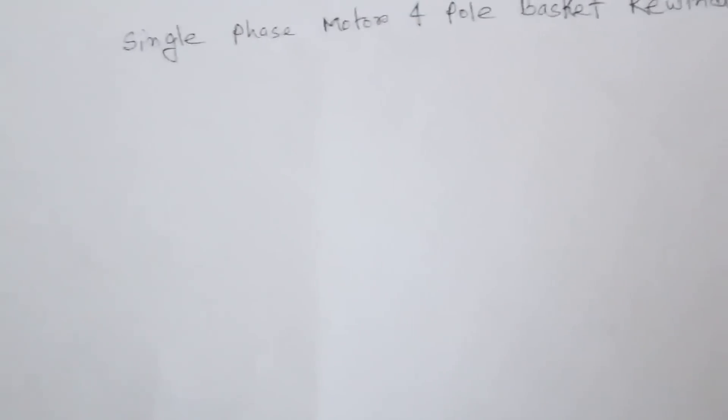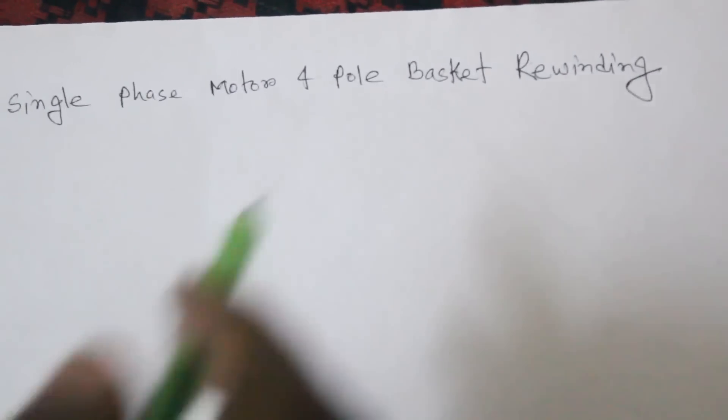Welcome to this YouTube video. Today I discuss how to make a single-phase motor for poor basket rewinding.